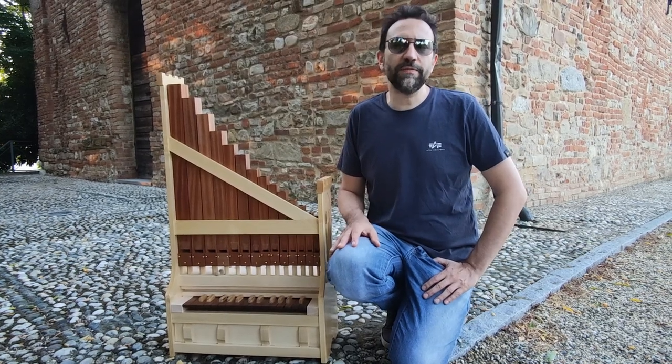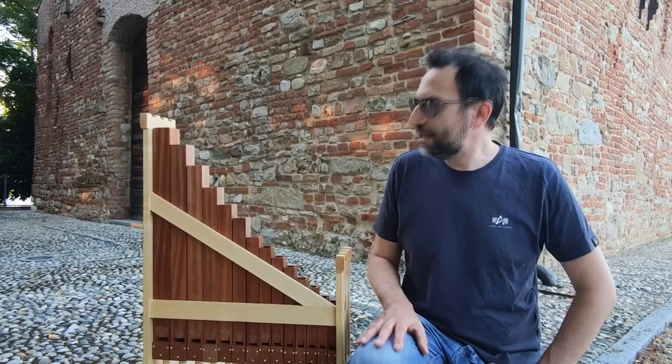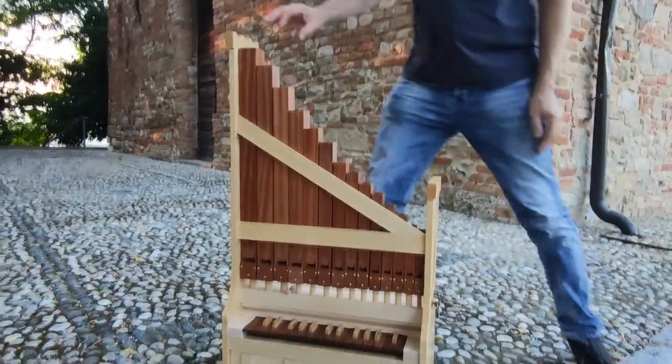Hi guys, as you can see, the work on portative organ continues. I temporarily fixed the facade with velcro to study the fastening system. Here you see.